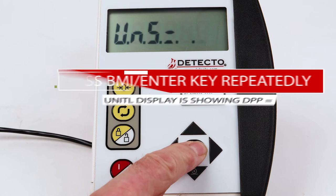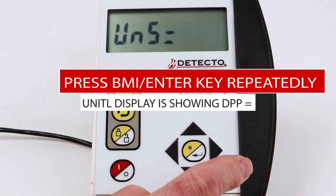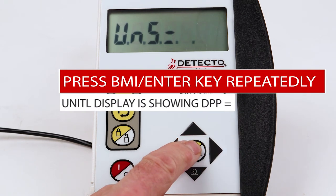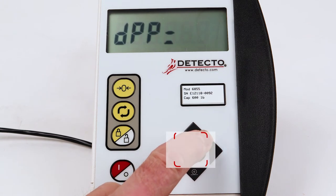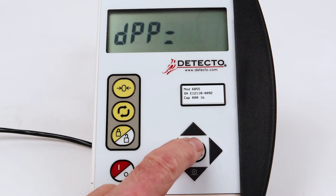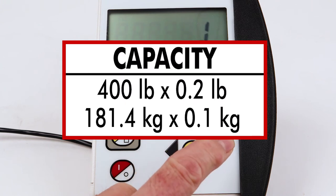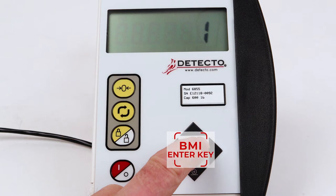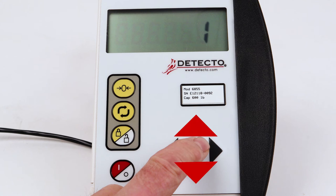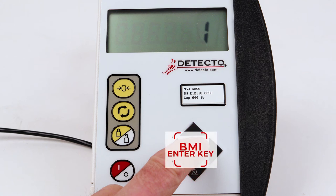Press the BMI Enter key repeatedly until the display is showing DPP equal for the decimal point position setting. Press the BMI Enter key to show the current setting. If the setting is the same as the decimal point position from the label or serial number tag — it will be 0, 1, 2, or 3 — press the BMI Enter key. Otherwise, press the up or down arrow keys to select the correct decimal point position and press the BMI Enter key.